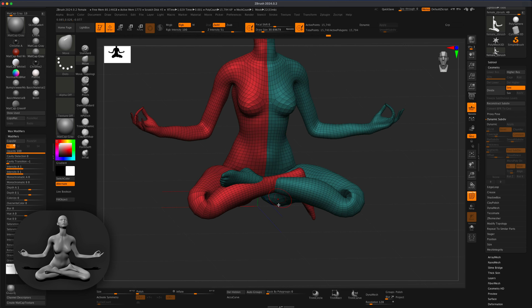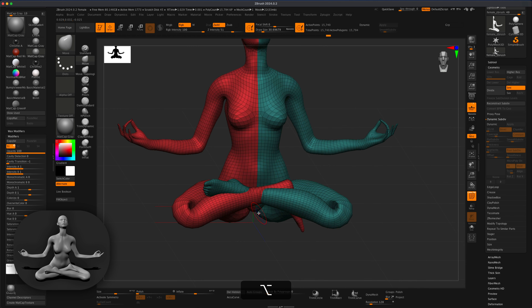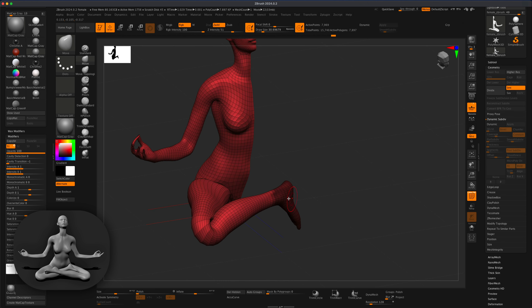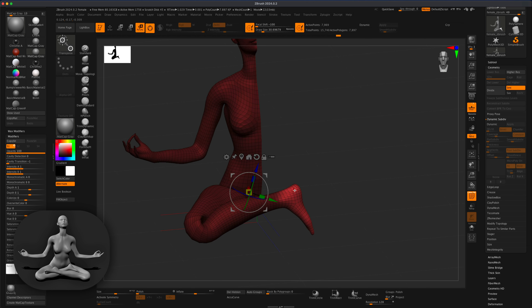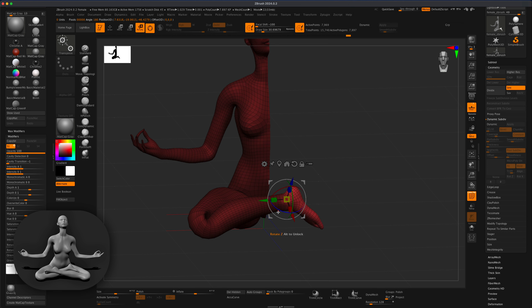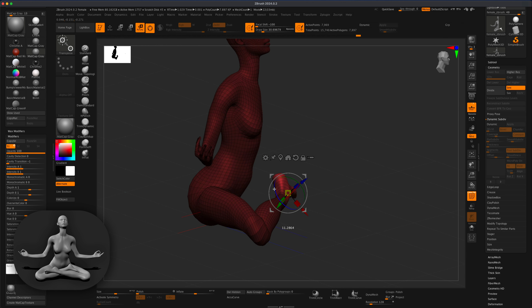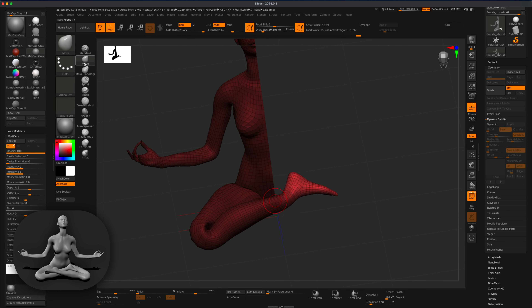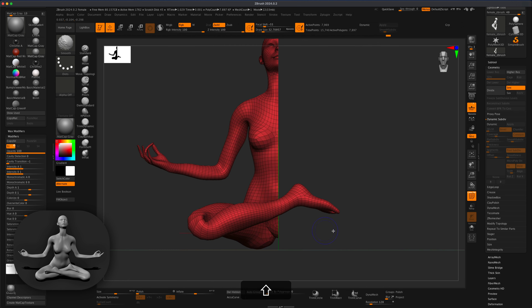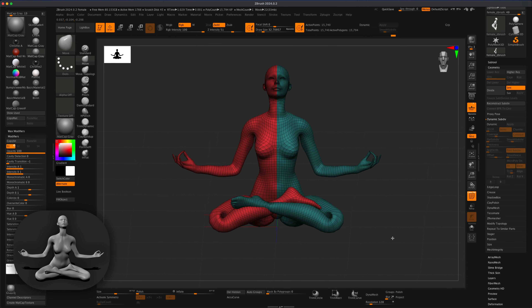You can see how that leg makes sense now. For the other side I'll do the same: Control+Shift+click to hide that side, Control+drag to make a selection, Control+click to smooth and then flip the mask, go back to Rotate, Alt+click, and rotate this leg into the proper position. I'll use the Move brush to pull it back a bit and smooth things out, then Control+Shift+click to bring everything back.